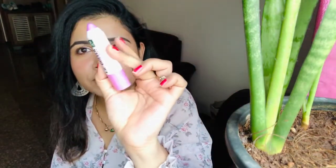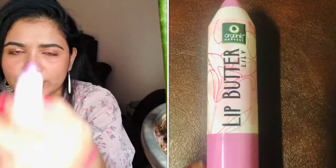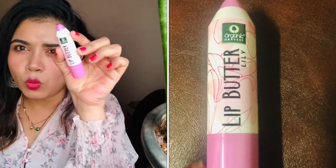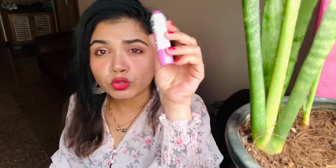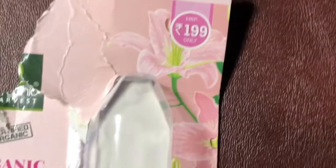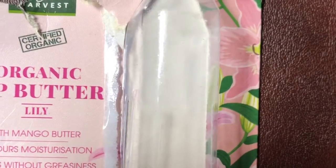So guys, I am talking about this Organic Harvest lip balm. You can see it is a bullet-type plastic hard packaging, which is very sturdy, with a baby pink and white colour, which is very beautiful. This is the outer packaging of this lip balm. I have been using it quite a bit.